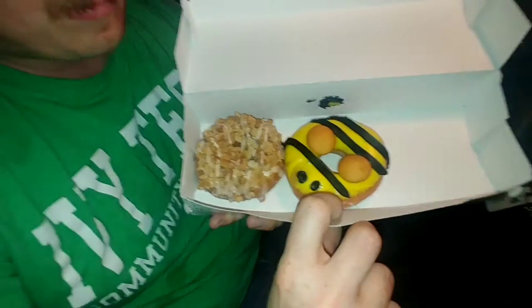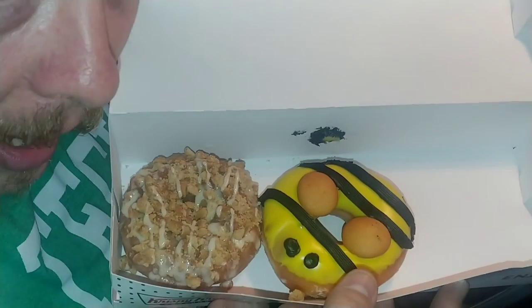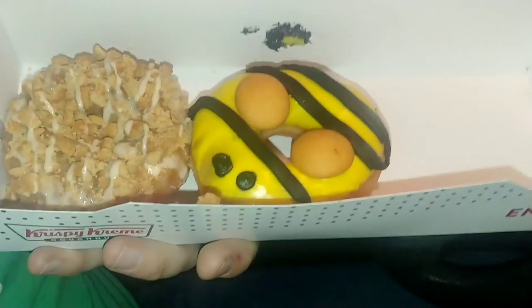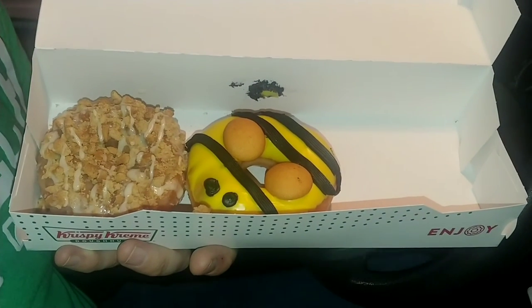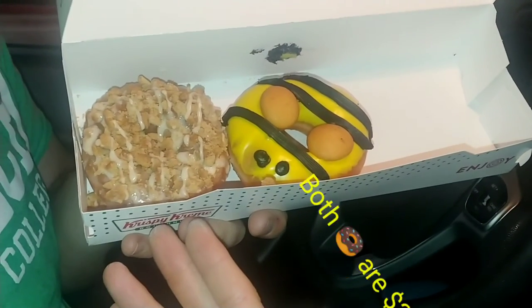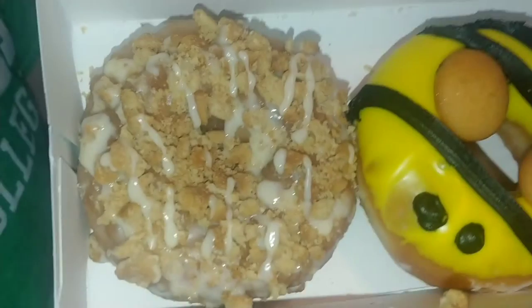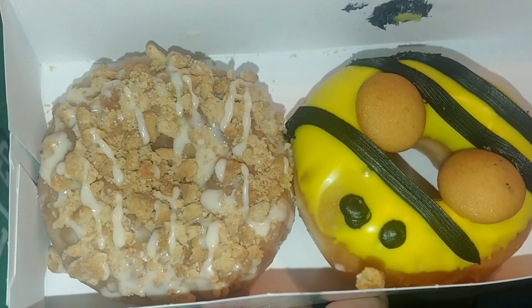Here is the honey bee donut. Let me read it first — it's the honey bee donut: an original glazed donut dipped in yellow icing, decorated with black buttercream, finished with two mini cookie wings. There's nothing extra special other than it looks like a little bumblebee or honeybee. Then there's the honey cake donut — that one looks awesome: a glazed sour cream cake donut drizzled with honey icing and finished with an oat crisp topping.